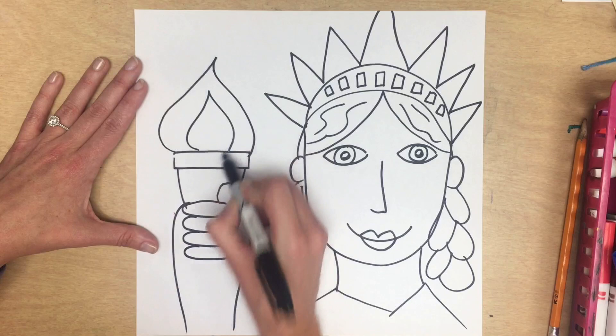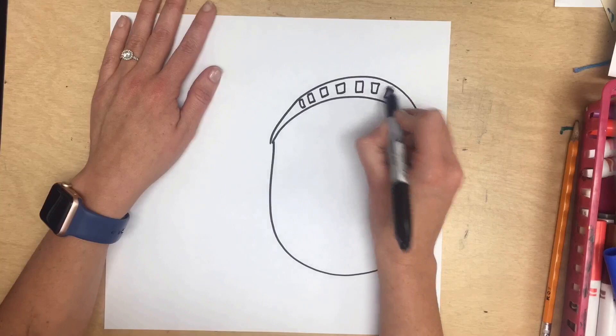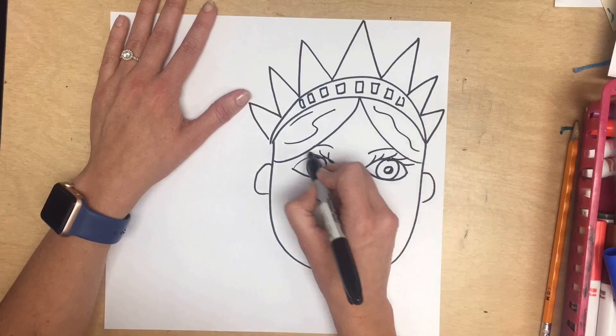Next up, hyperspeed. This time I'm going to change some things — I'm going to give her some eyebrows and some eyelashes, and instead of a torch, a pencil. Add whatever you want.